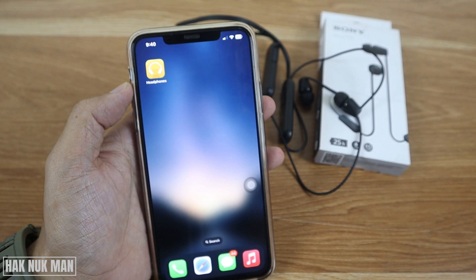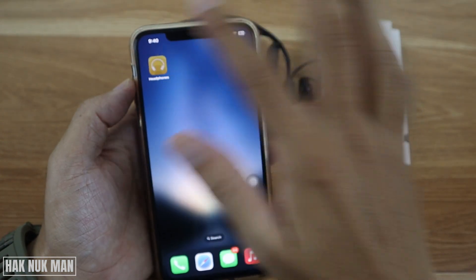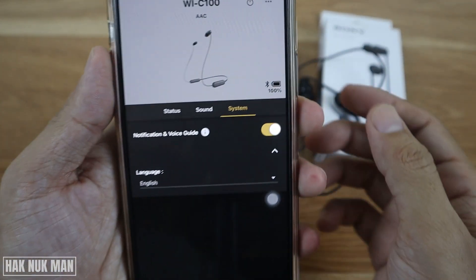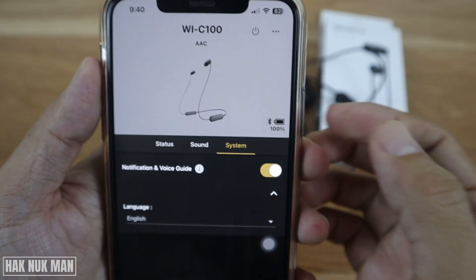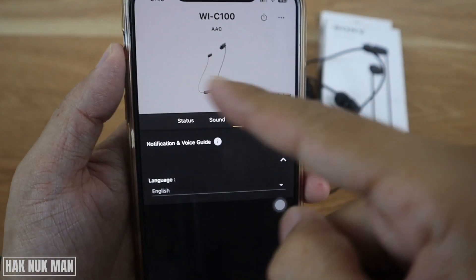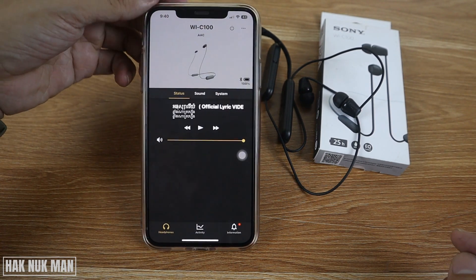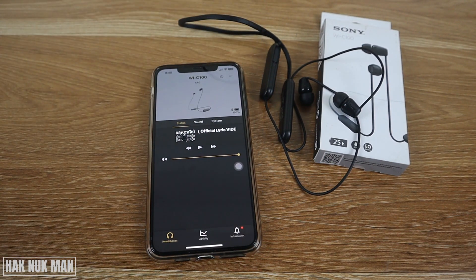just open it and you will see the battery percentage on here and your headphone model on the front screen. So that's it — that is all for today's video on how you can check the battery percentage on your Sony headphone.